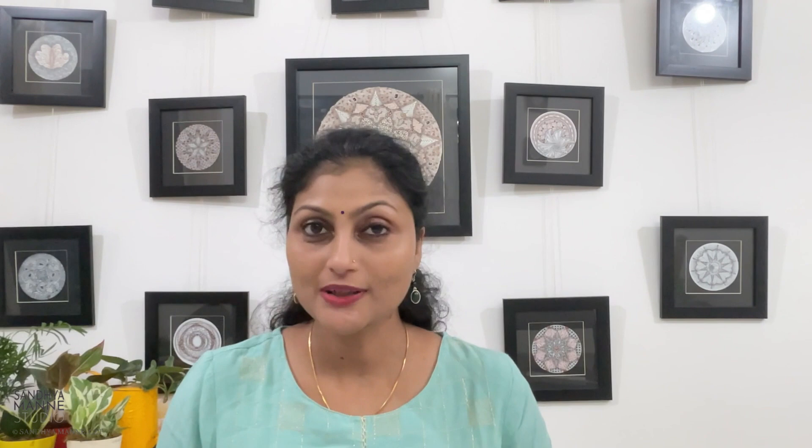Hope you had fun on this project with me. I would love to see your creations, so head on to our Facebook group Zen Me where all the after-party fun happens. Share your creations there and check out the works of others. If you're sharing your works on social media, please do tag me at Sanyamane or hashtag Tangled with Sandhya. These projects and videos are for your personal use and no part of this can be used for any kind of commercial purposes.